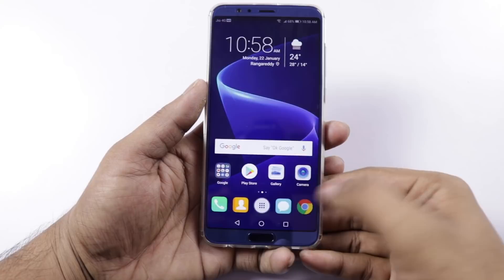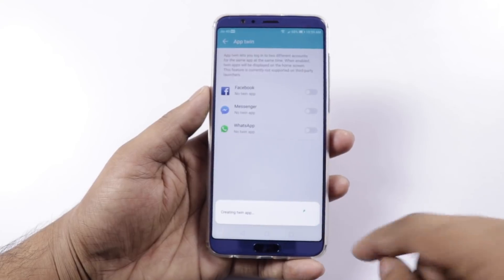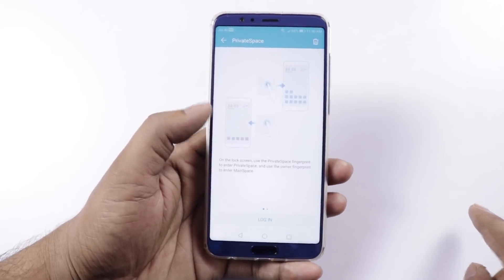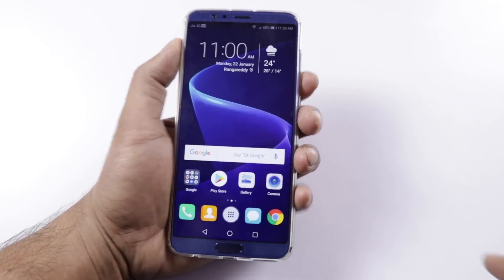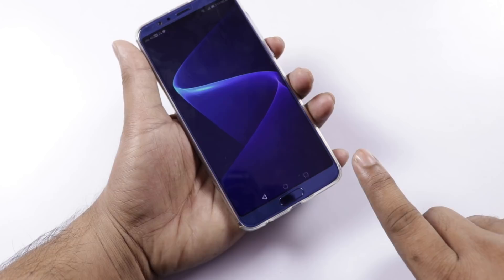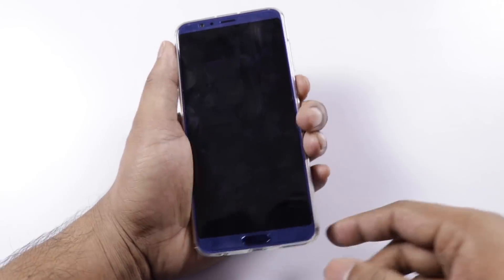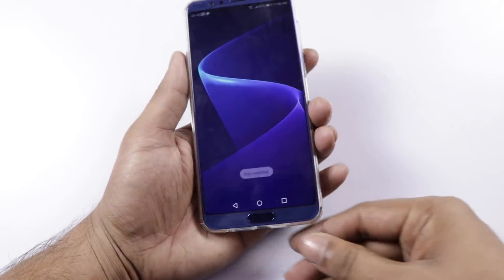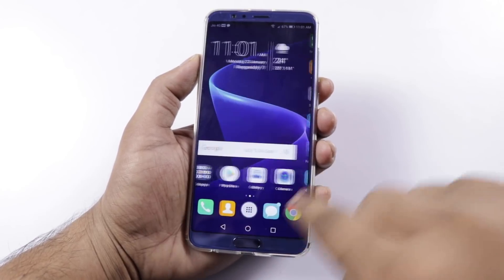I'll show you some features. There is app lock, so you can lock apps like Facebook and WhatsApp. There is also a private space and a second space feature — you can have two separate user profiles with different fingerprints assigned to each space, switching between them at the lock screen.